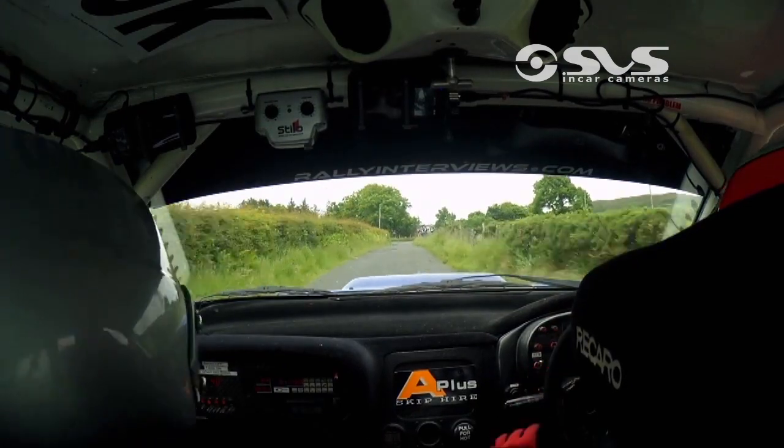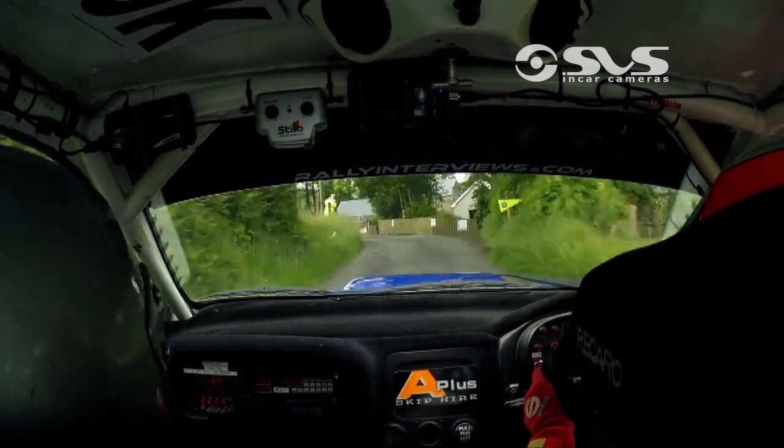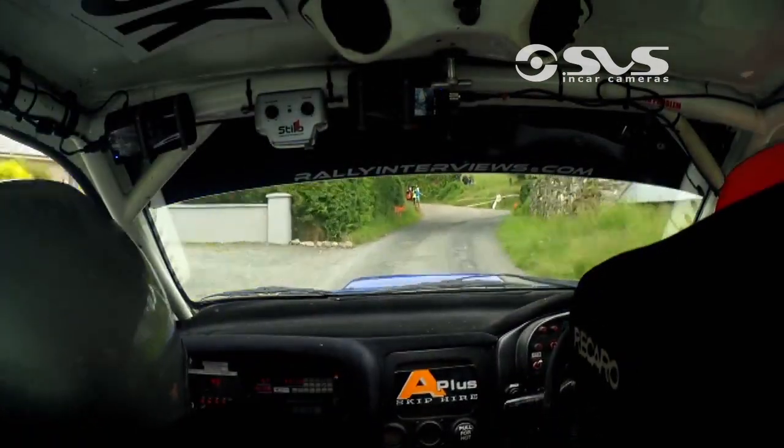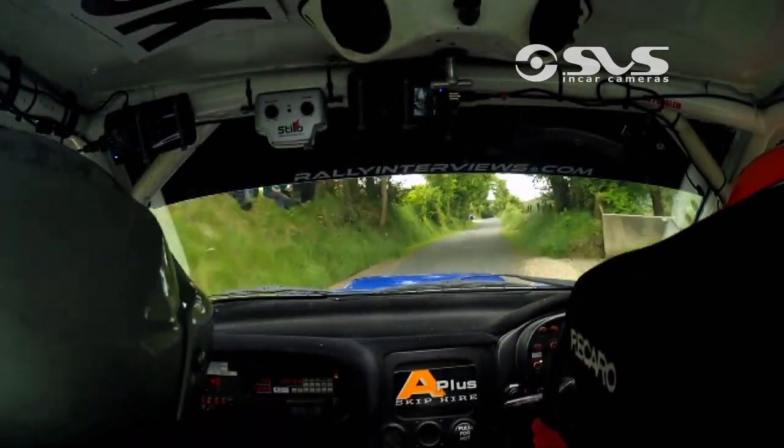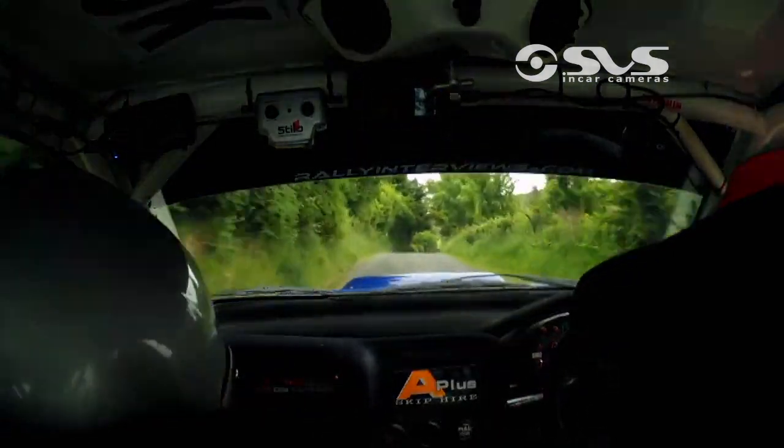60, two left, into three left, 60, turn five right, watch the five, five right, and then go 80, long flat one right over the crest, into two left over the dip, it's okay, and crest.